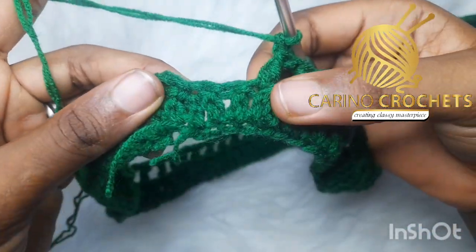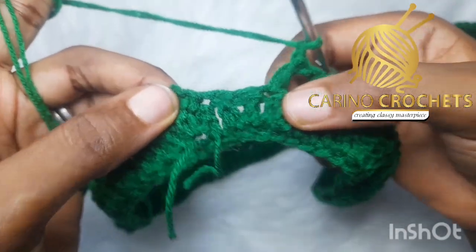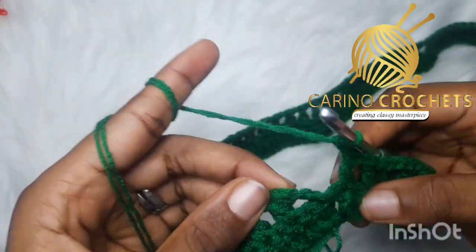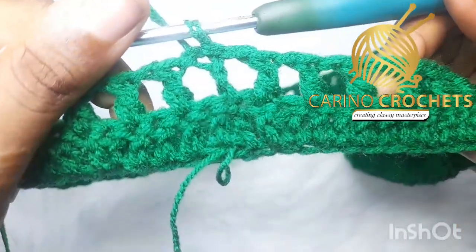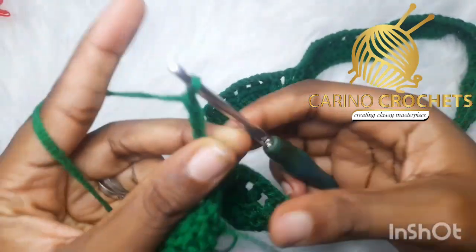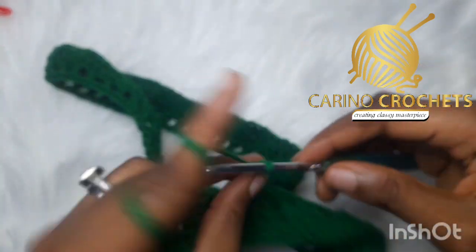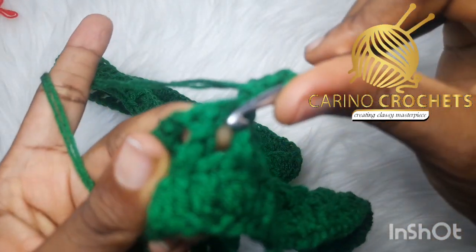Coming to the end of my round, I have two stitches left. If you have just one left, chain one and slip stitch inside your third chain. But if you have two left like me, after chaining one, skip one and work into the last double crochet, then chain one and slip stitch in the third chain — one, two, three. This is what we have. Moving to the next round, chain up four — one, two, three, four — then flip your work.